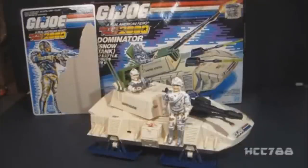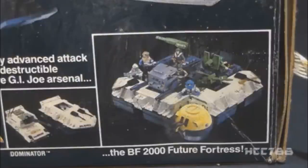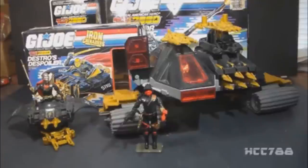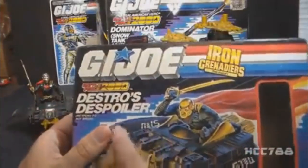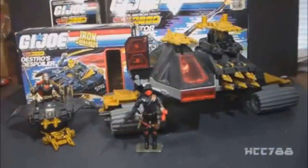Battle Force 2000 was a new concept in 1987. It was a small team that would field test experimental equipment for G.I. Joe. Even though G.I. Joe had expanded its science fiction elements by 1987, Battle Force 2000 took it even farther with entirely futuristic looking figures and vehicles. The problem was G.I. Joe already had a lot of futuristic experimental vehicles and figures, so Battle Force 2000 was kind of redundant. Hasbro set up Destro's private army, the Iron Grenadiers, as enemies for Battle Force 2000, even going so far as to put Battle Force 2000 logos on the Iron Grenadiers packaging. But the Iron Grenadiers were never used for that purpose in G.I. Joe media.